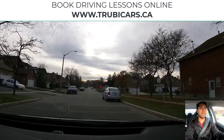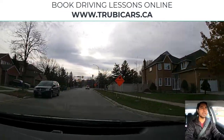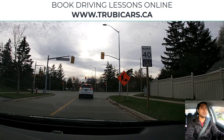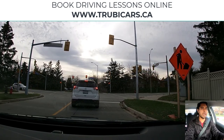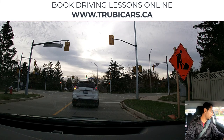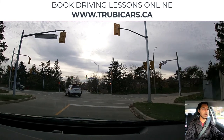Traffic lights are coming up and we will be turning left. We also have a sign indicating the 40 kilometers speed zone ends. Keeping my car closer to the yellow line and maintaining distance from this car. Looking at the intersection to see what it looks like — checking for oncoming traffic, pedestrians, and anything else that can help.